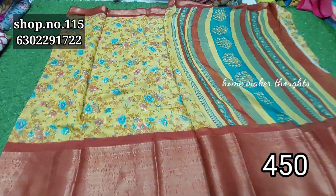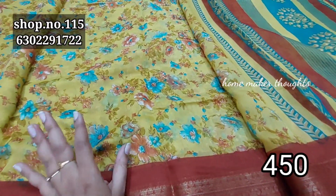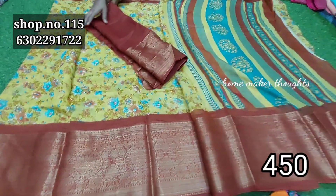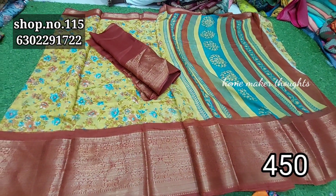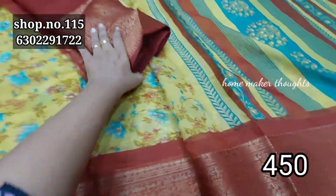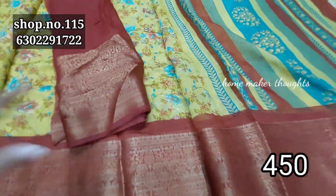The yellow color combination is all over floral. It is a rich color. It is also available in red color. It also includes a blouse piece. The color combination is a light and dark color. It is only $4.50.